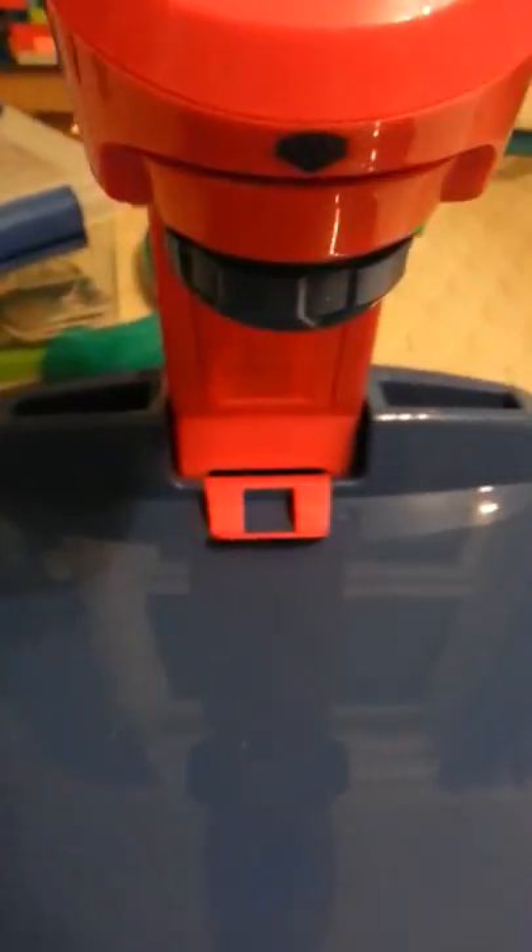Put four thick batteries in here — medium sized, quite small. Then you choose one of these; I picked this one. You place it in where it says blue — it's got a blue sign here — and you put it up like this.